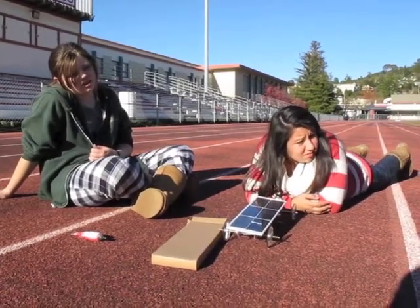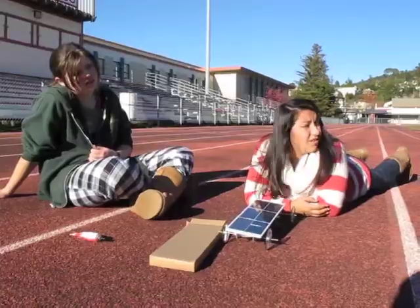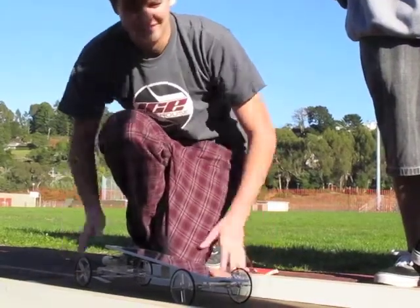Is it connected? It doesn't look connected. Are we ready? On your mark, get set, go!